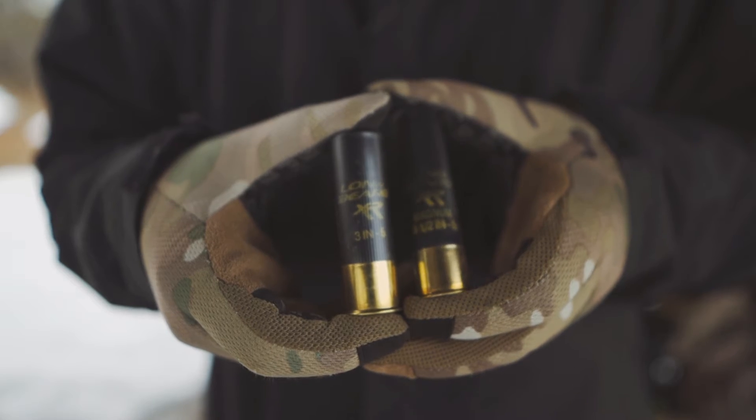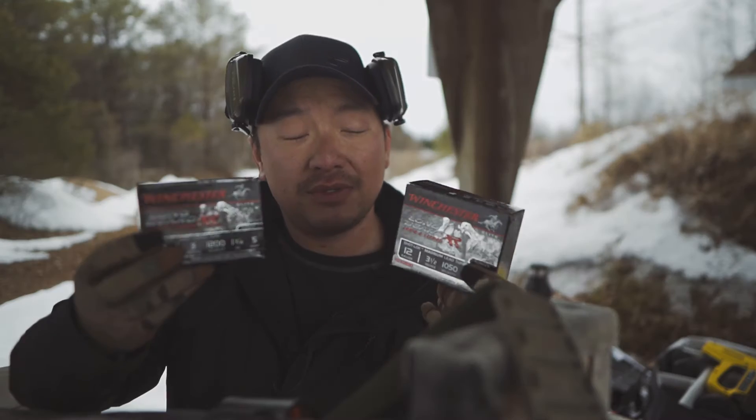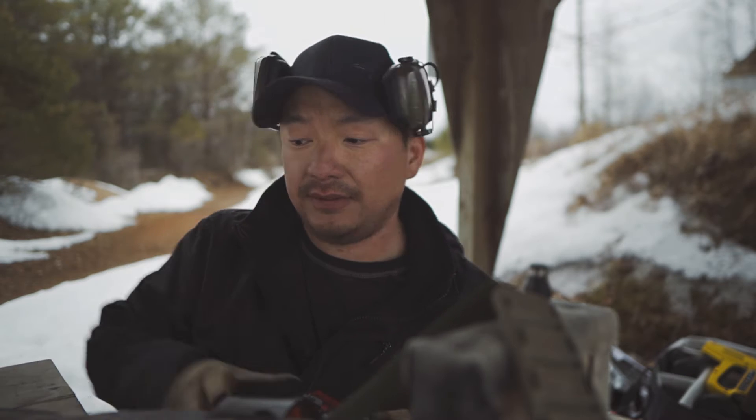The other one is a 3 inch, also number 5, but it is the 1¾ ounce. So these are the two loads that I'll be testing out today. I'm going to be shooting out to 20 yards, 40 yards, and even at 50 yards just to kind of see what kind of patterns I'll be getting with these two types of load out of this shotgun.